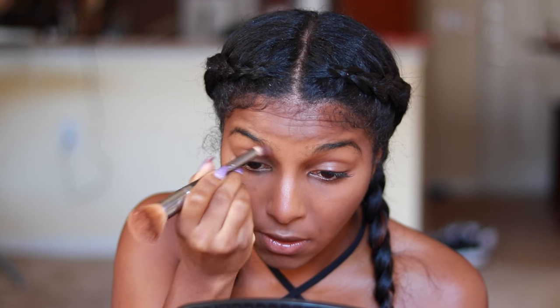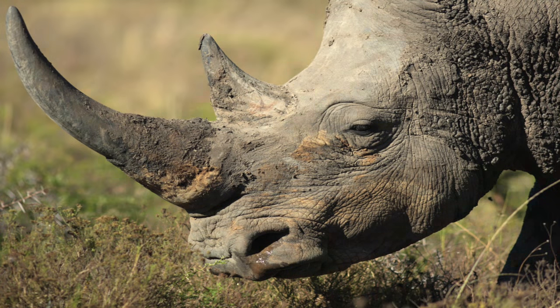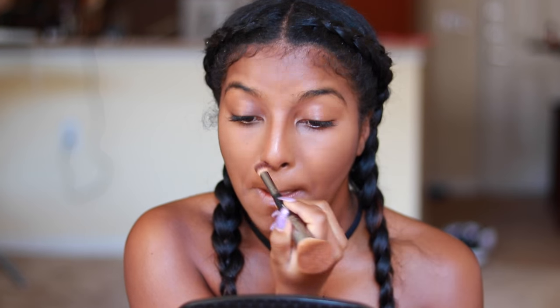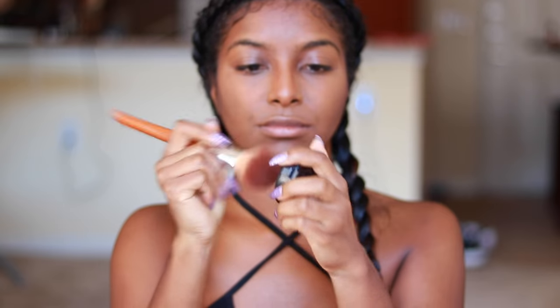My contour brush has another side to it, so I flip it over and put the little rhino horns on my nose. I really just leave the bridge alone and let it shine from all the other stuff I put on there earlier. And right here is my blush brush — I just put it on my cheeks.